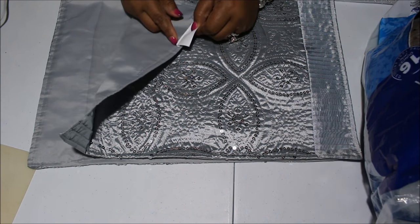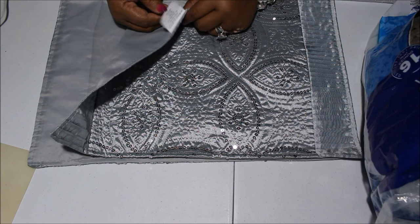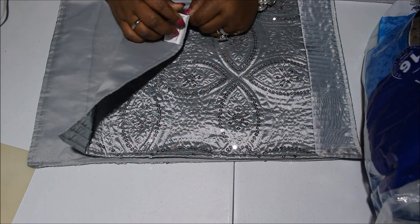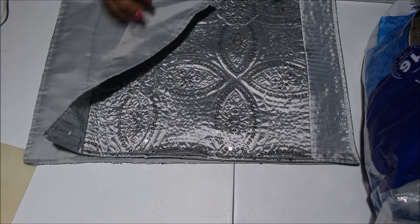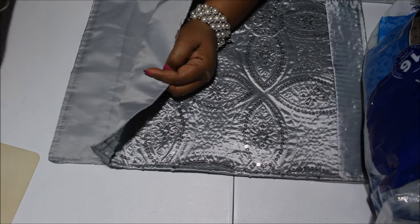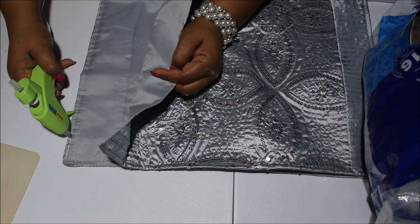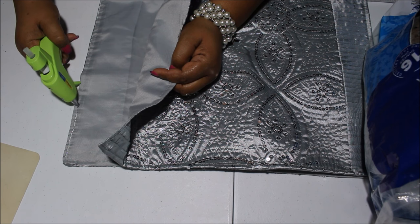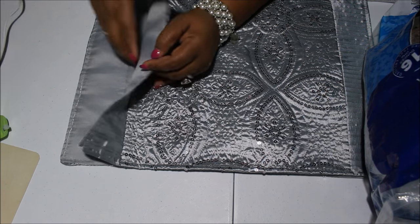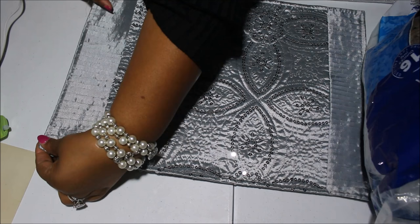If you want to, you can take off the tag, or you can leave it so you'll know how to launder these. This says spot clean only, so I know I can't put this in the wash, so I'm going to go ahead and take that off. Just run yourself a nice little bead of glue, follow the seam, and go halfway down or however far down you feel comfortable with, and just line them up — line the seams up.